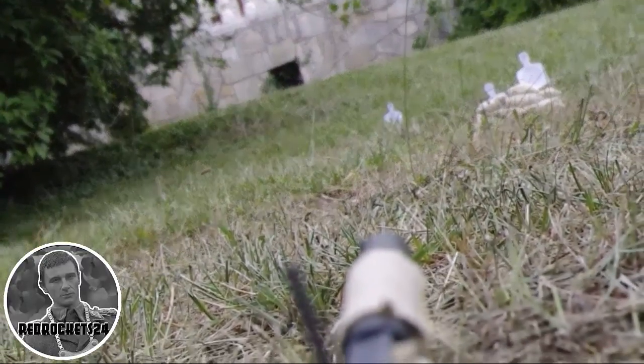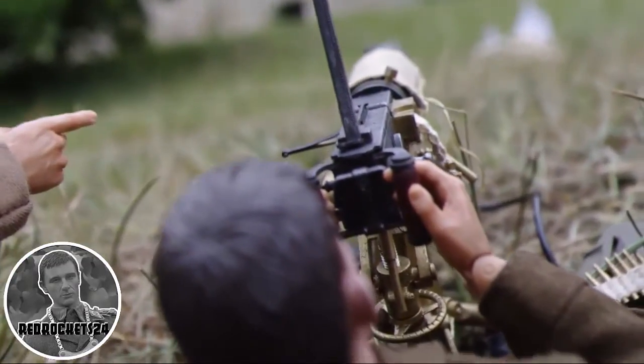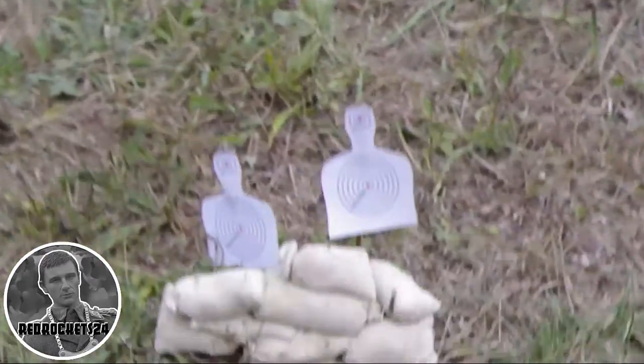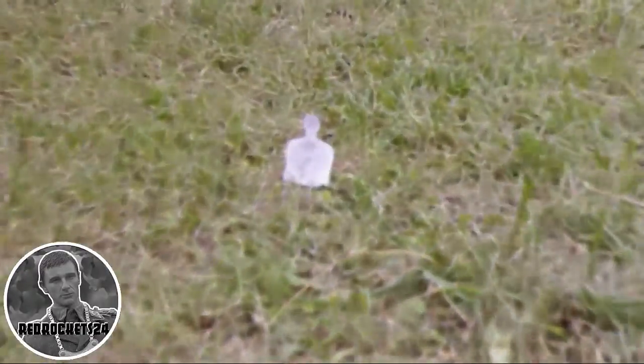That's why they have nothing to distract them except the gun itself, because they're going to have to learn how to shoot it, how to dismantle it, how to clean it — all of that. And more importantly, how to de-jam it if there's a problem with it.